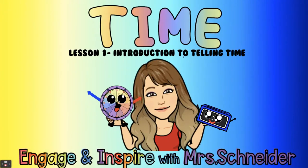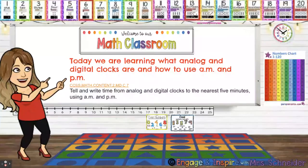Time, Lesson One: Introduction to Telling Time. Today we are learning what analog and digital clocks are and how to use AM and PM.